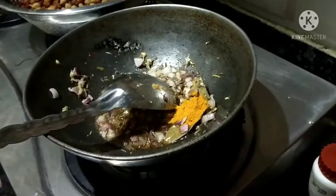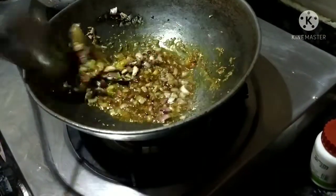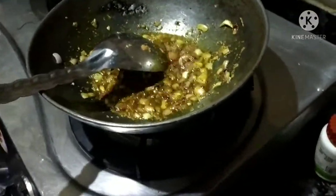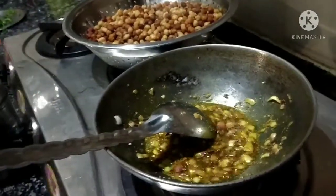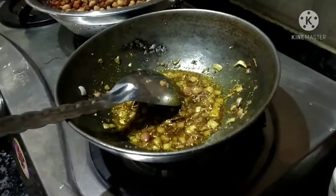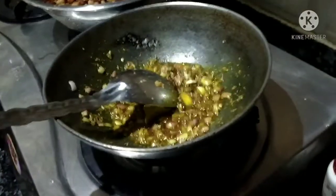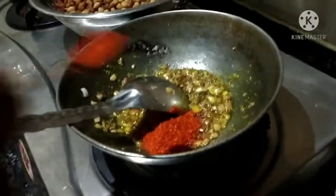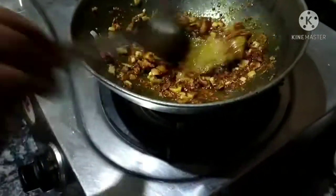Mix with some salt and the garlic powder. Then mix it with the salt and add more salt. Then add some olive oil and mix it well.